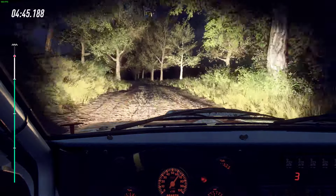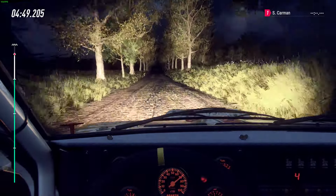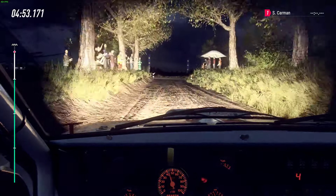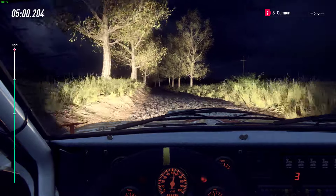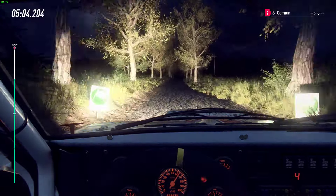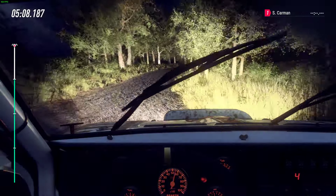120. Turn unseen, 3 right tightens. Opens. To tarmac. 6 left over crest long. Opens 80. 5 right, over dip. And finish into 6 left. To stop. Well done.